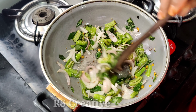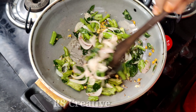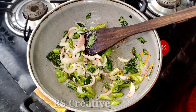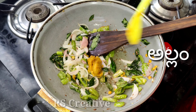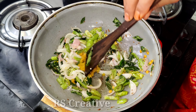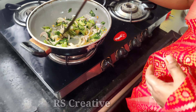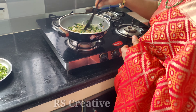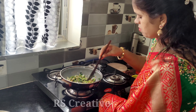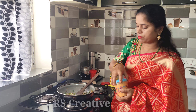This curry is very tasty. If you are interested in that process, please do subscribe and press the bell icon. If you are interested in this video, please like and share.